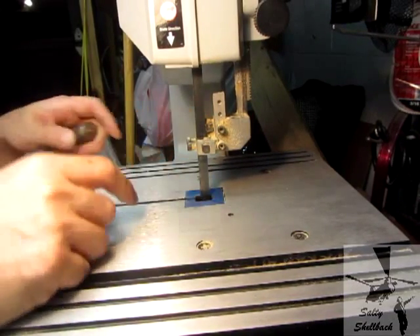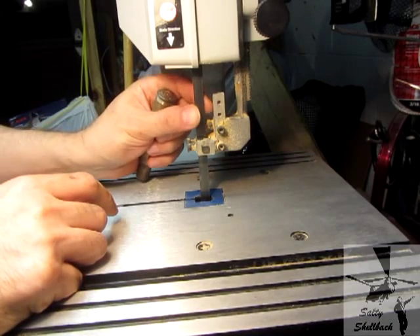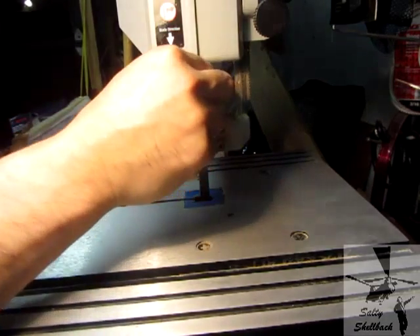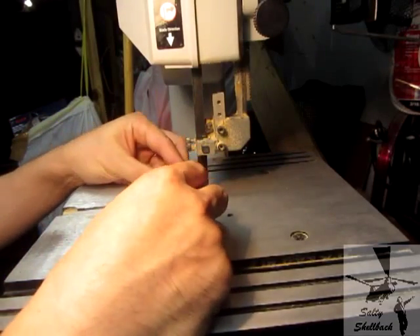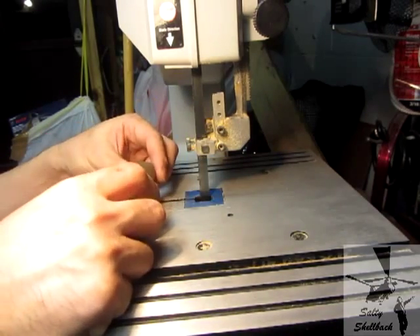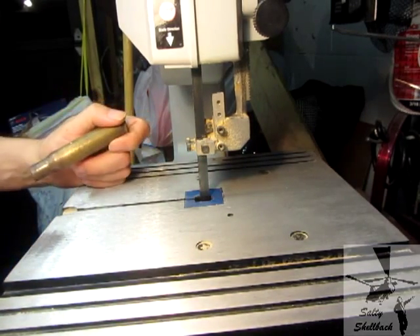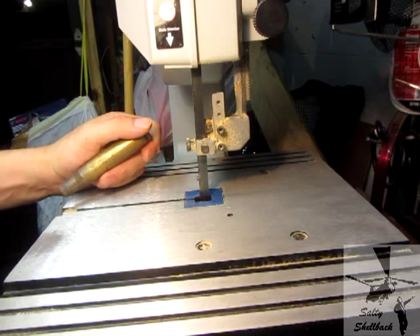I'm kind of excited. I finally got around to getting a metal blade for my bandsaw, so instead of hand cutting all my bottle openers, I'm going to try to do it with this bandsaw. See how much faster it goes? I probably should have done this a long time ago, but oh well, let me learn.